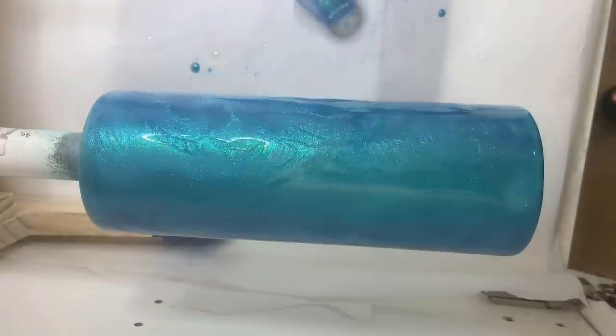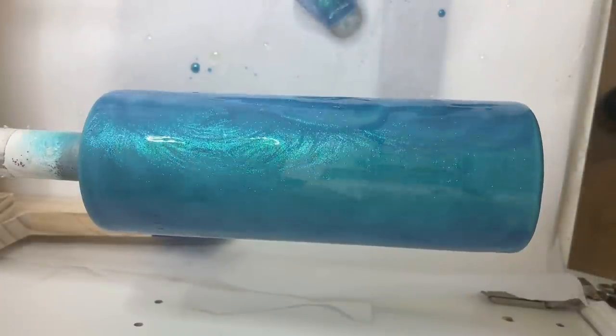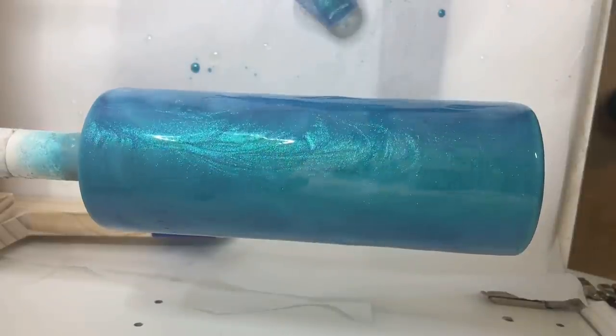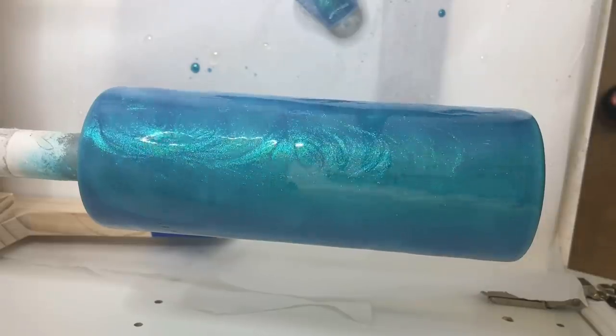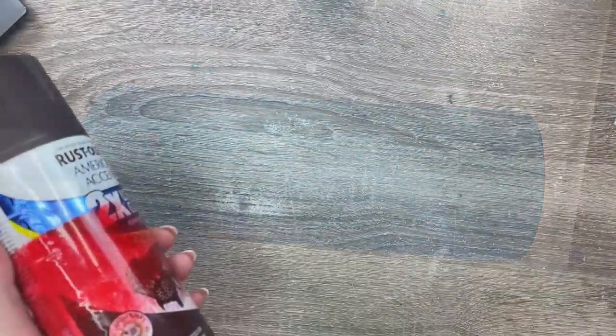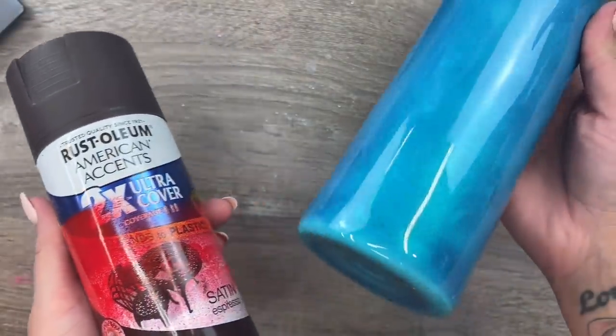Once I'm done with that, I'm going to hit it with my torch really quick and let this dry for four to six hours. Then I'm going to come back and do another layer of just regular epoxy right over that. We're going to let that second layer of epoxy dry for eight to twelve hours, and now we're ready for our paint.